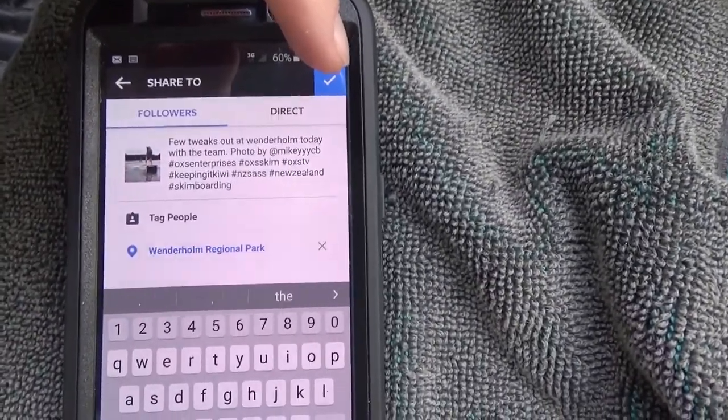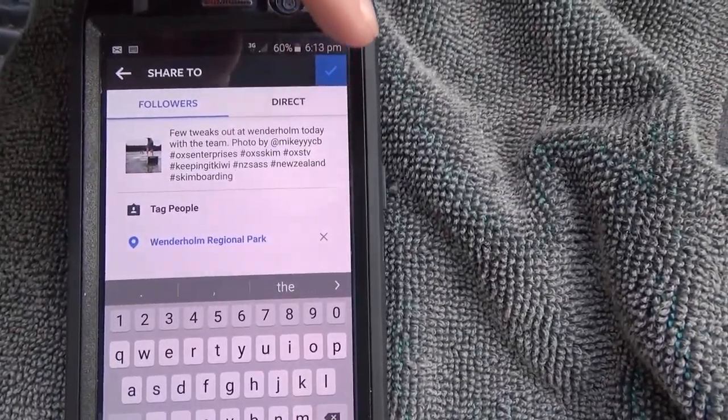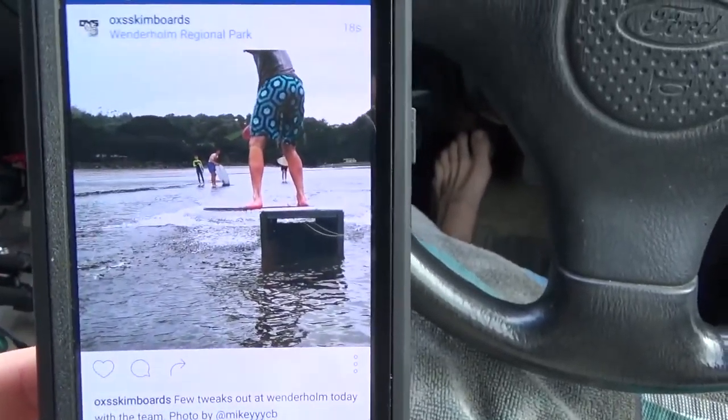Session over, gonna head home now. It's just gone six, so about half an hour from home. Going to get some food on the way, unload all this stuff on the back, and rip into some editing. Just about to post this little Instagram — there it is. Mike shot that on his phone. You should probably follow me — I do have two accounts; that one is just the skim one. Today OXS Skimboards — links are down below and up on the screen.